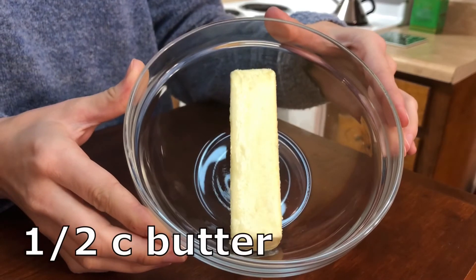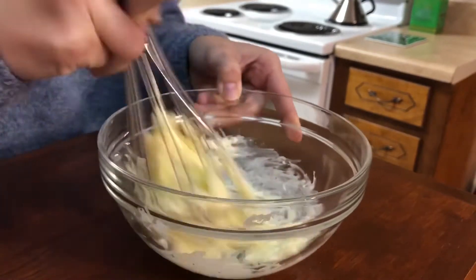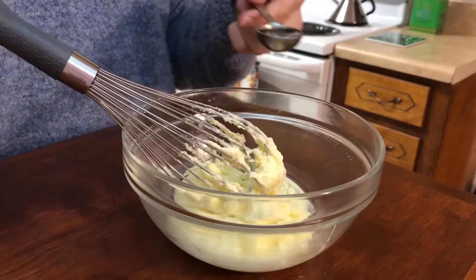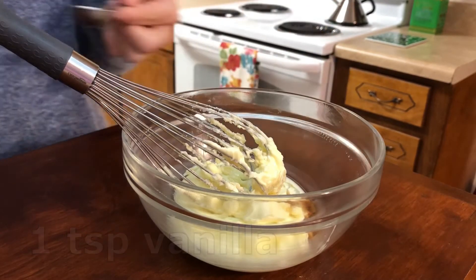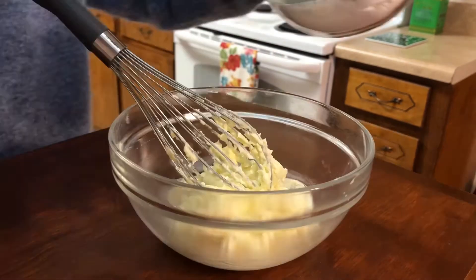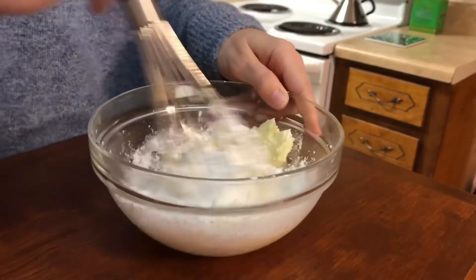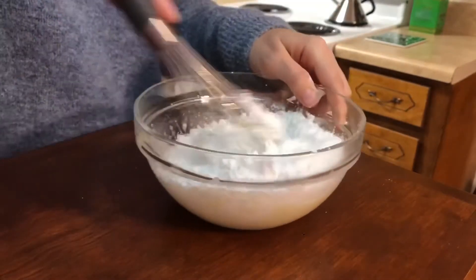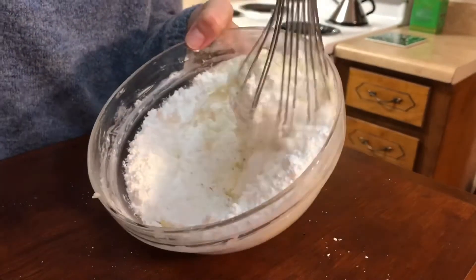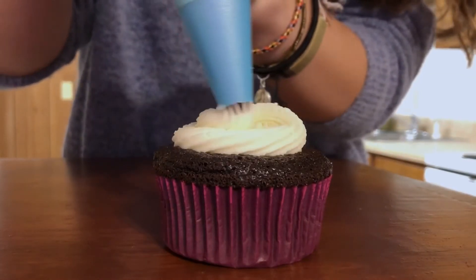I'm starting with half a cup of soft butter. If you have an electric mixer, I would encourage you to use it, but I don't, so I just whisked it until it looked about like this. To this, I'm adding a teaspoon of vanilla and a tablespoon of milk. Then I'm going to start whisking in my powdered sugar — I used a total of two and a half cups of powdered sugar, but I just beat it in in parts. You'll know it is finished when it's white and fluffy like this. I put mine in a piping bag, but feel free to decorate yours however you'd like.